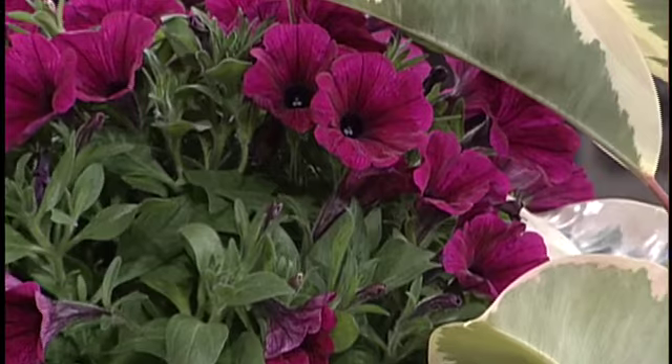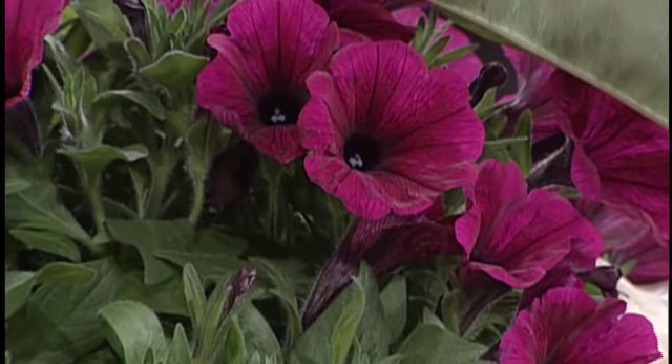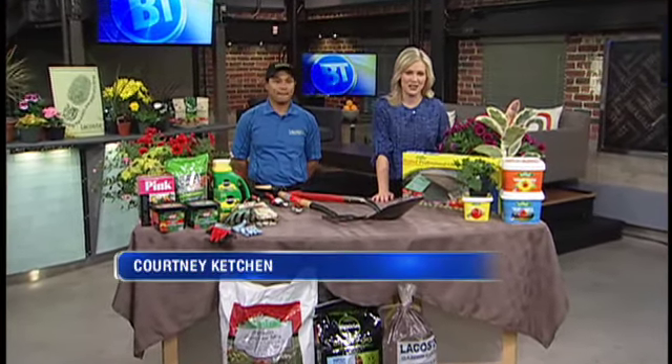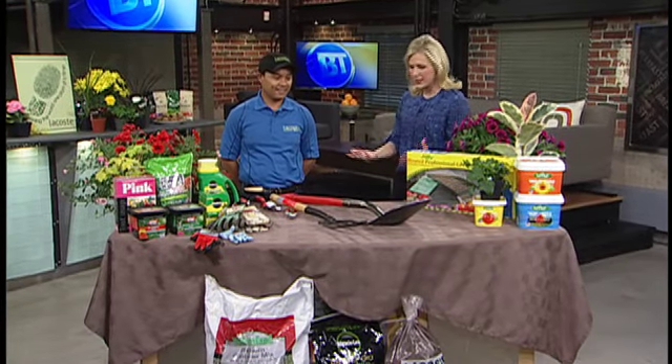Good morning, quarter after seven. You can actually wake up and smell some of the flowers today because we do have them live in studio. You may not have them outside, but we've got them right here. Ram Teoden from Lacoste Garden Center is joining us with some great things to start thinking about for the season — getting geared up.